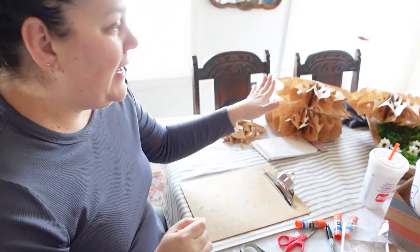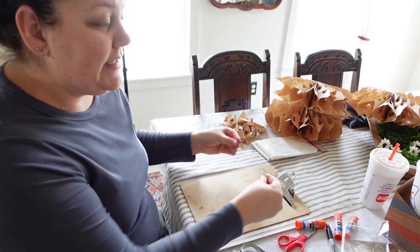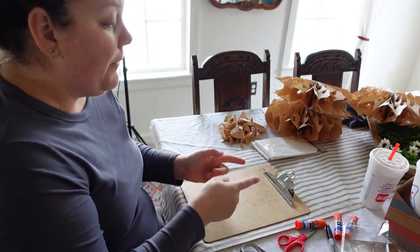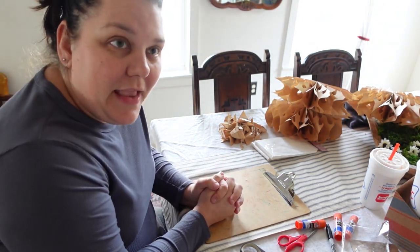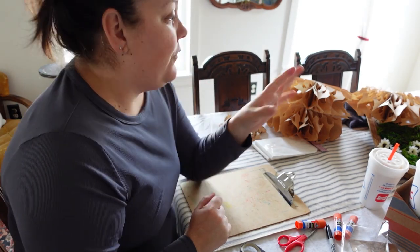Don't be afraid to try different patterns. It occurred to me that if you wanted to make these to use over and over again, when you get to the very end of the stack and you're ready to connect the two ends, use double-sided tape instead of glue. Then you can just unattach it — make sure to mark where that is — fold it down flat, put it in a little Ziploc bag, and use it again for the next season. That's a way to get way more bang for your buck. I wish I had considered that before I made all of my snowflakes.